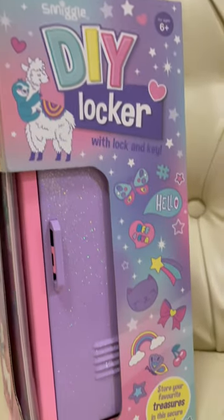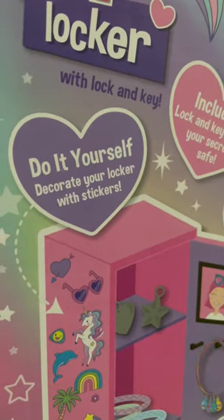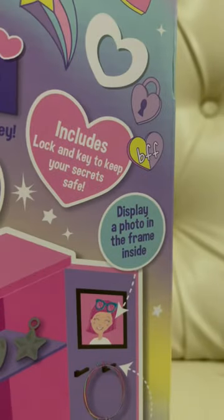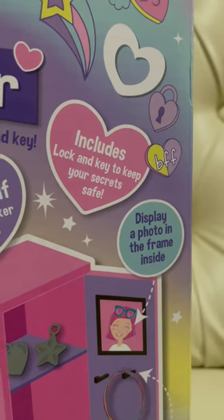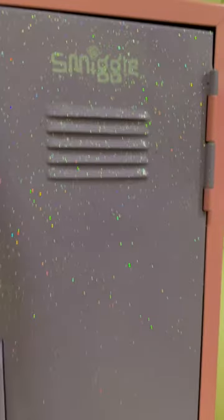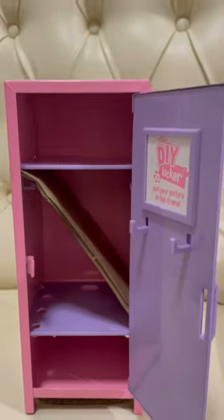Hey guys, today let's open the Smego DIY Locker. You can decorate this locker with stickers. It also includes a lock and key to keep your secrets safe. I love it because it's pink and purple, and those are also my favorite colors.